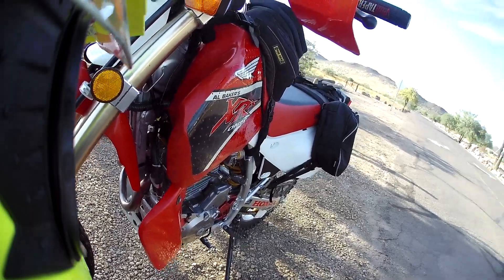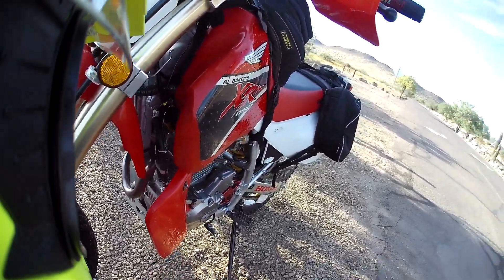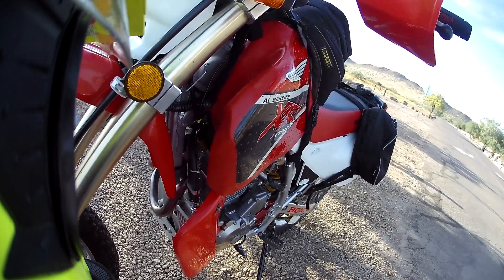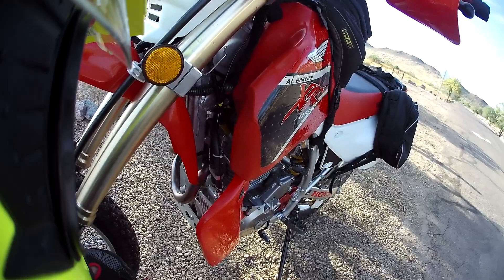In July and August sometimes it's 105, 108 degrees at night. When I used to fly out of Sky Harbor, sometimes I'd be going to work at 11 o'clock at night and the time-temperature sign would say like 111 degrees, and you're going, Jesus Christ.